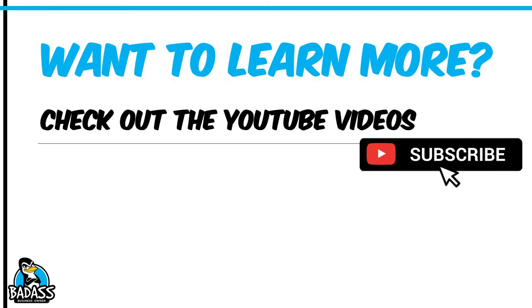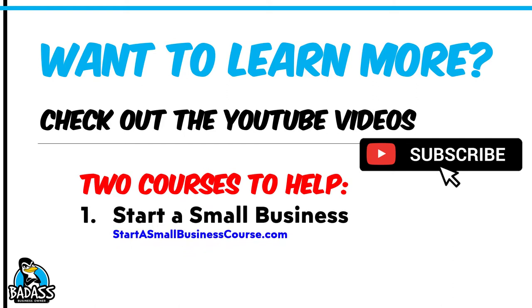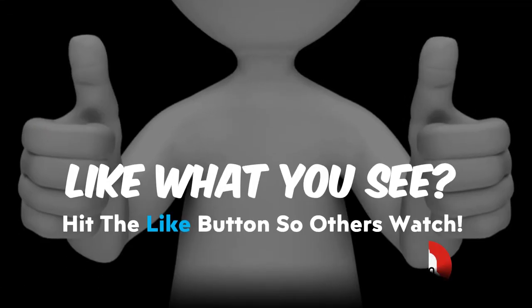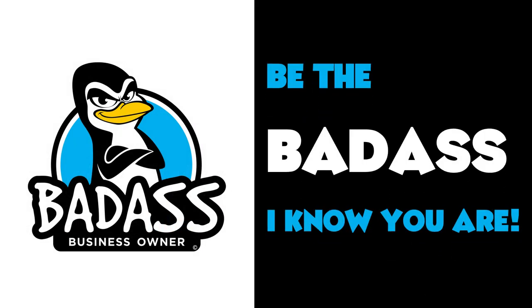If you want to learn more, make sure you hit subscribe so you never miss any of the videos coming out — you can always go back and watch the other ones too. There are also two courses out there to help you: one on how to start a small business, and one on knowing your business numbers. If you like what you see and want other people to see this video, please hit that like button and subscribe. Now get out there and become the badass business owner that I know you are meant to be.